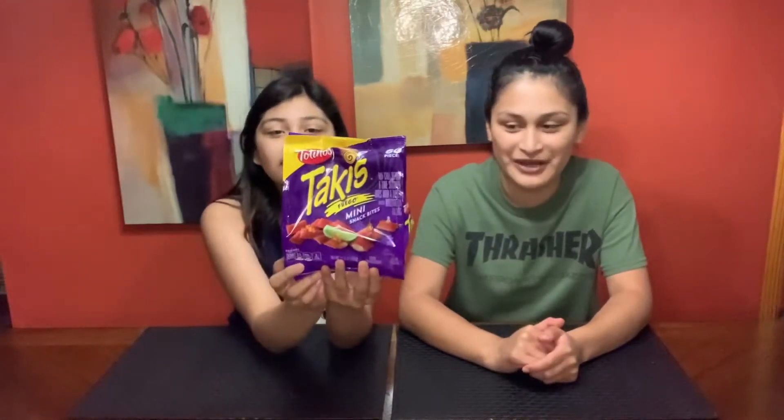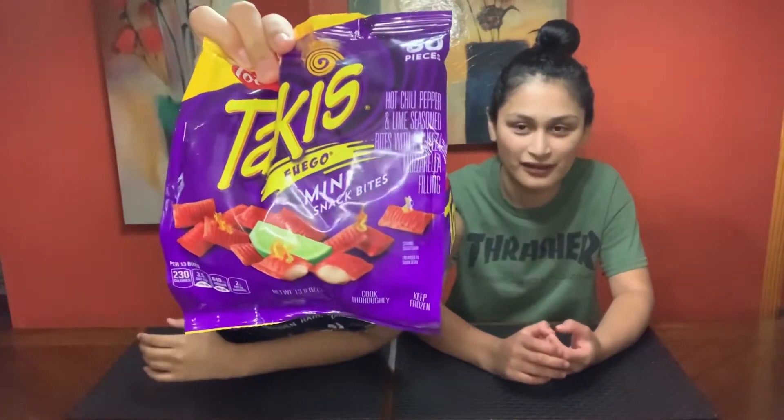I saw them at Walmart and I had to grab them and try them out. Are they new or not? Well, to me, I've never seen them or tried Takis — or however you call them — even in normal size. But I saw them and I was like, they look good. They have cheese inside and they have Taki flavor. I really hope it's good.